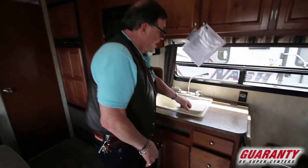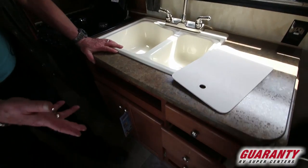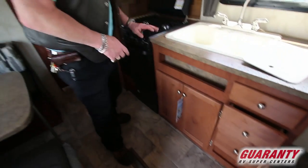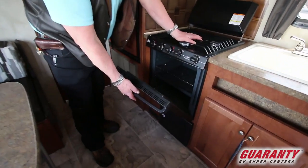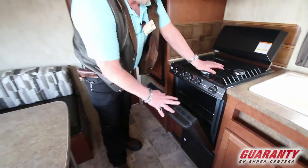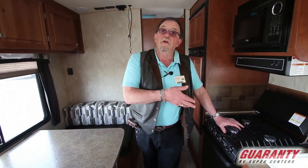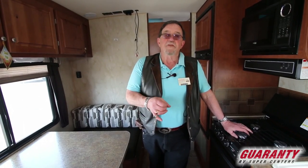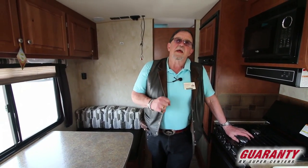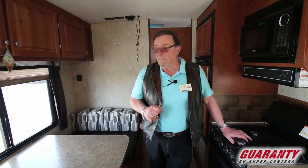Microwave, double deep sink, drawers, cabinet underneath the sink, three-burner stove. I like to point out the oven — 22-inch oven. So if you're of the mindset you'd like to cook a ham or a roast, you can do it in here. The smaller ovens, you've got to resort to chipmunks and pizza. I don't like chipmunks that well — I like to throw peanuts at them but I don't like to eat them.